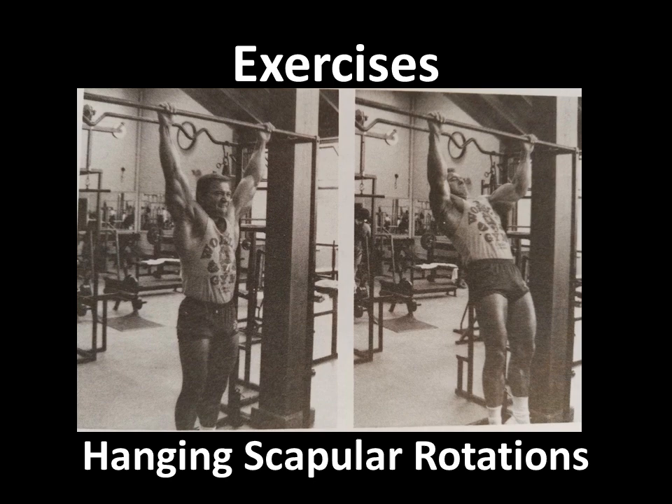Another one of his favourite exercises was the hanging scapular rotation. Basically, hanging from the bar with the lats fully stretched, he would only bring the rib box — that is, the torso — up, as you can see in the second image, by keeping the arms fairly straight and then lowering again. All the movement actually comes from retraction of the scapula and then flaring it out again. You bring the scapula together on the way up and flare out the scapula on the way down. Without bending the arms, you basically neglect the use of the bicep and only use the lat muscle for this particular motion.